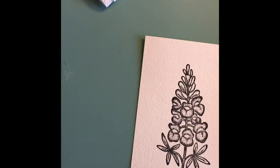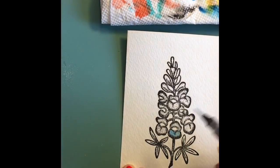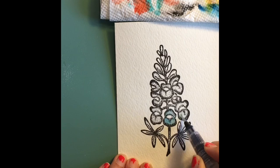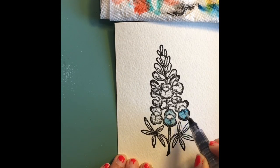I'm stamping on some watercolor cardstock here — it is Strathmore 400 series 140 pound, and it's one of my favorite watercolor papers. I stamped in Versamark ink, which is a nice wet ink that you can use for watercoloring, and I just dried that with my heat tool.